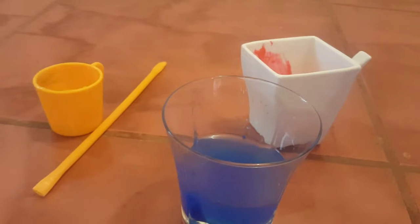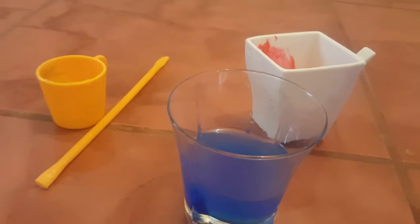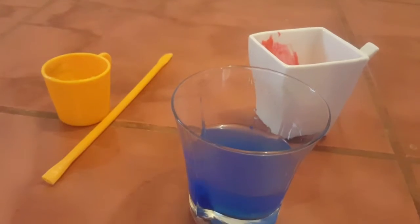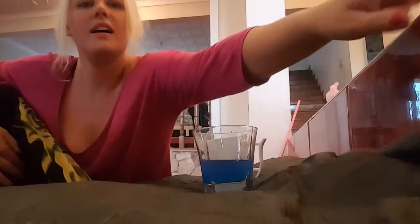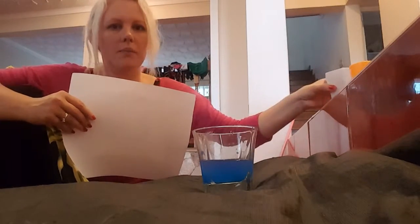We've only got one straw though, so we'll see how this goes. I just need to make sure that Monique doesn't suck and just blows. You ready, pumpkin? Yeah. So we've got the blue paint, the red, and we've got the yellow. So we've just got a piece of plain paper and we'll start with the blue one.